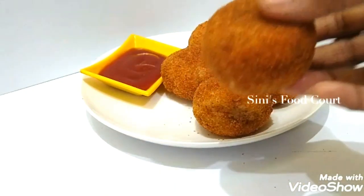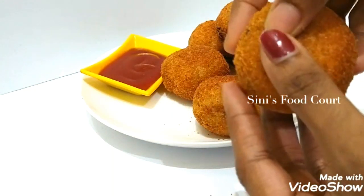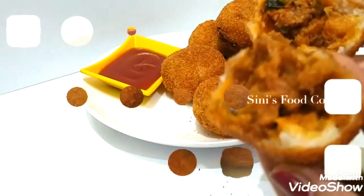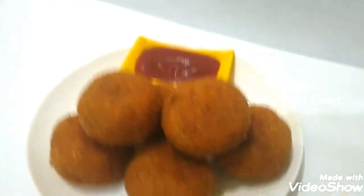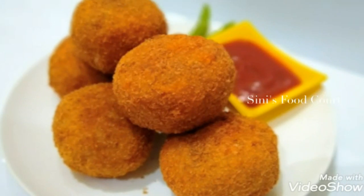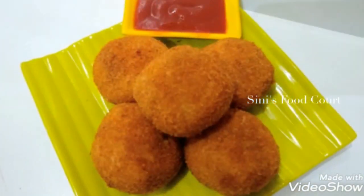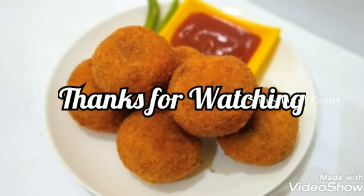We are ready to cook the balls. It is crispy and soft. It will be nice to make the filling. Please like and share and click the bell icon for notifications. Thank you for the next video.